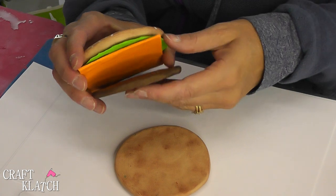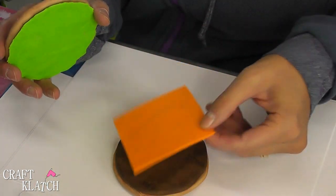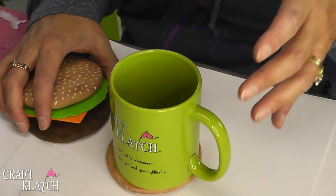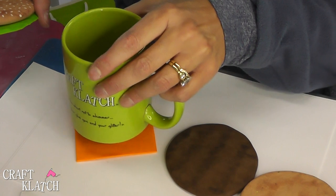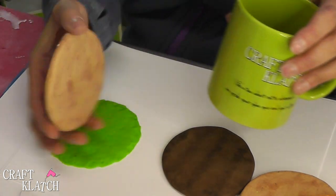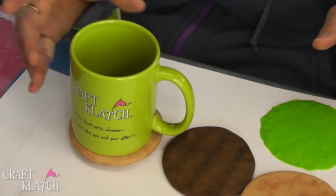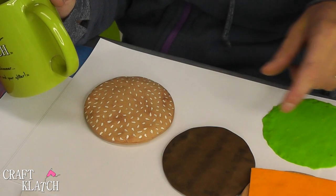You've got the bottom bun, your meat with the little grill marks, your cheese, the lettuce, and the top bun. The bottom one works great as a coaster. The meat — perfect. The cheese — perfect. Lettuce — works. The top bun is kind of questionable; it has a bit of a curve to it. You could flip it over, but that's not going to be the most stable either. So you have at least four coasters. If you make the top bun flatter, you would have five.